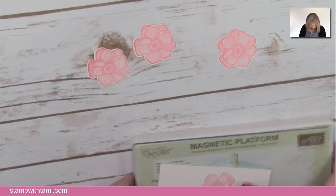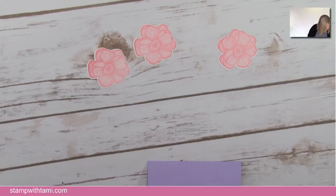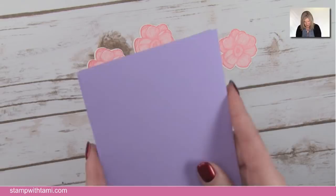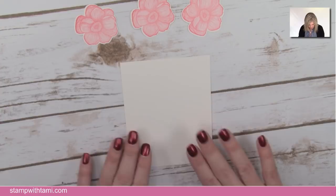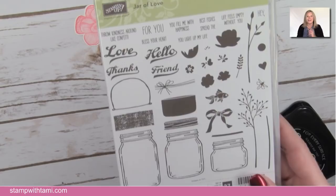Now we're going to create the frame and do the stamping. This Highland Heather cardstock is the base — measurements are on the free PDF. I'm stamping a jar from the Jar of Love stamp set in Stays On ink because we're watercoloring. The Stays On ink has something in it that isn't great for clear mount stamps, so wash it off right away with the regular stamp and mist. The stem also comes from the Jar of Love set.